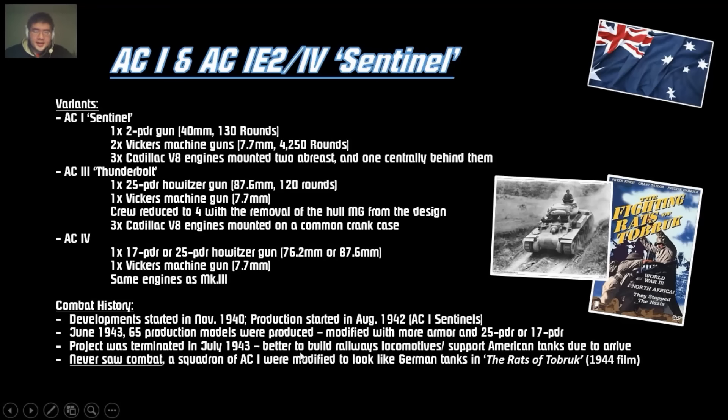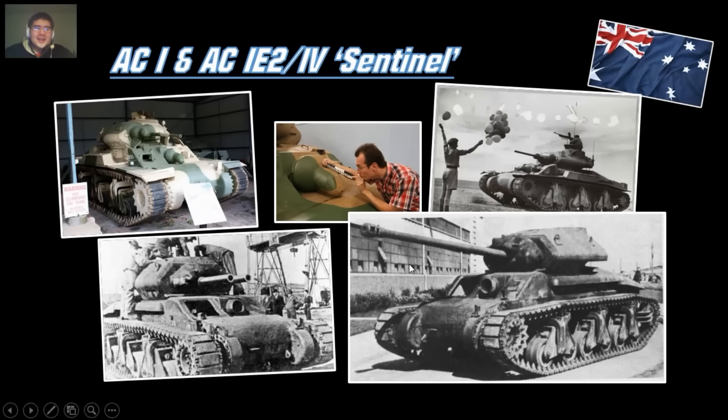The project was terminated in 1943 — it was deemed better to build railways, locomotives, and support incoming American tanks rather than producing their own. So they never saw combat. A squadron of AC-1s were modified to look like German tanks for the 1944 film 'Rats of Tobruk' — it got around 60% on Rotten Tomatoes.